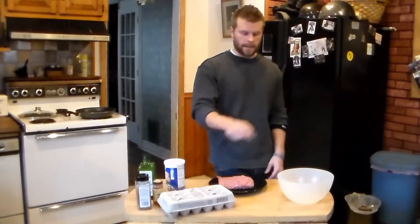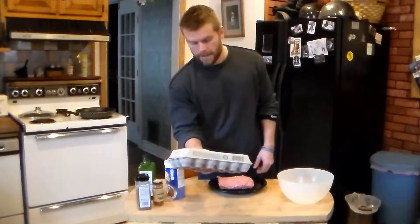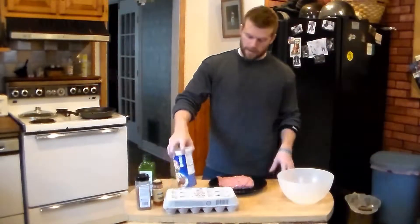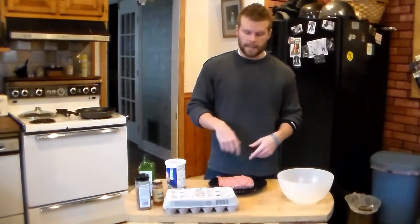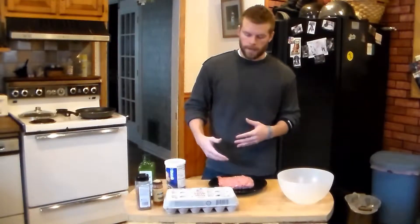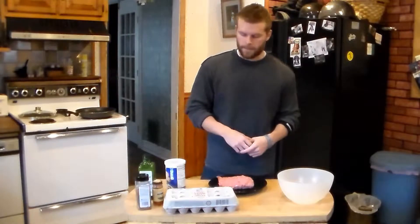So we're going to dump some breadcrumbs in there along with two egg whites — about eight grams of protein in there. So we're all just going to mix it all up. You're going to have well over 100 grams of protein in all these, and basically no carbohydrates, depending on how many bread crumbs you put in — just enough so it all sticks together and they're not falling apart when we're trying to cook them.